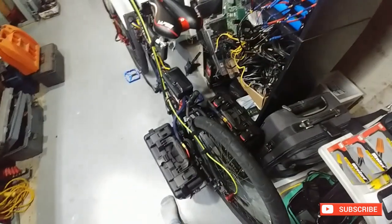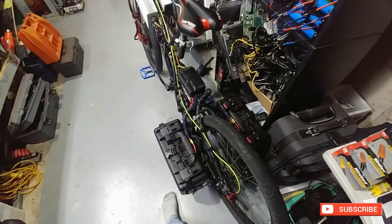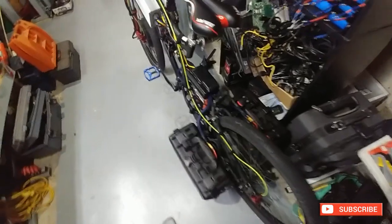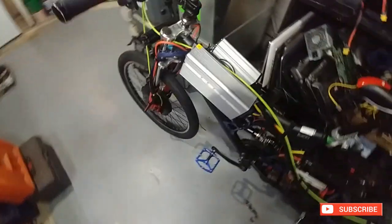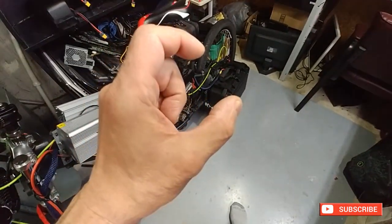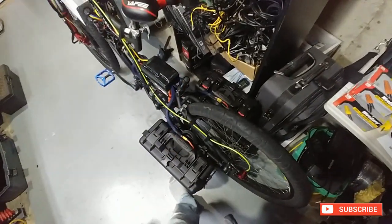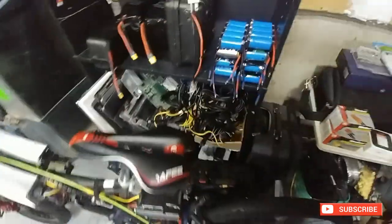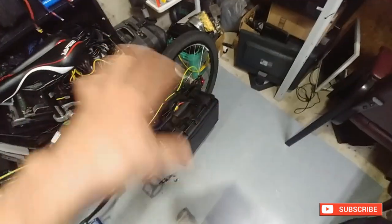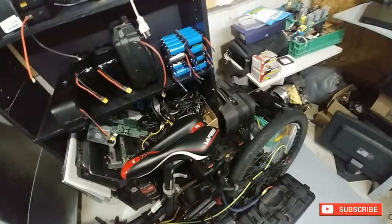I want to start doing that again. I saw a rectifier on Amazon for about 20 bucks — it was a 1000-watt, 1000-volt, 400-amp unit. It's just a round one with two leads coming off of it. We'll probably put it in here and that'll isolate them so they work independently, and it'll also balance out the weight. That's what I want.